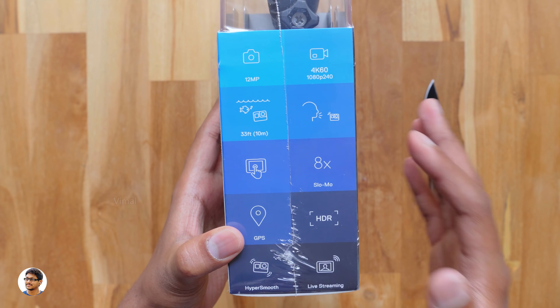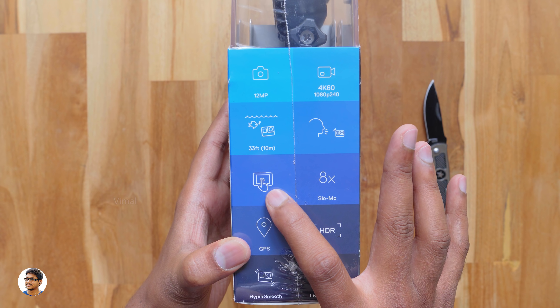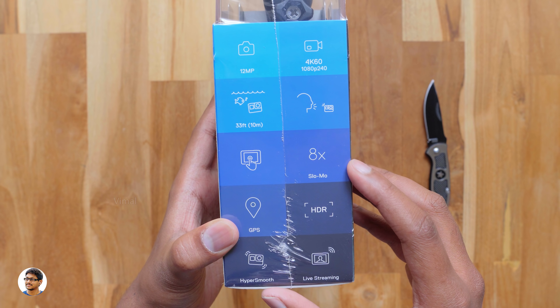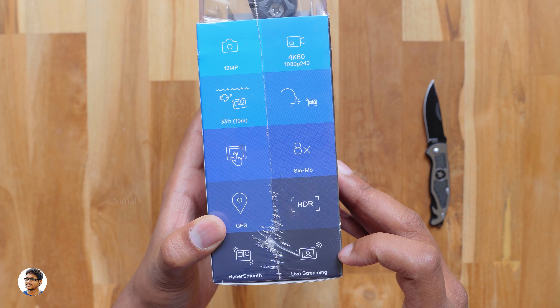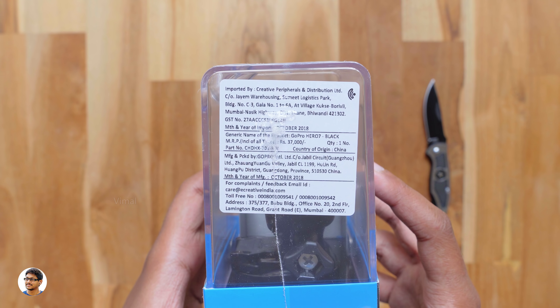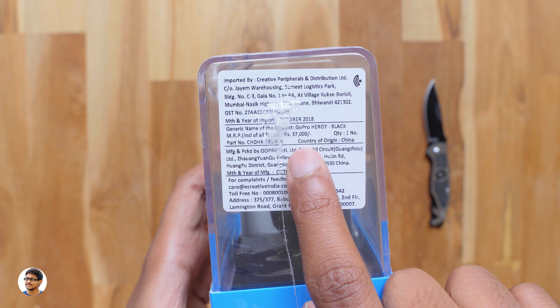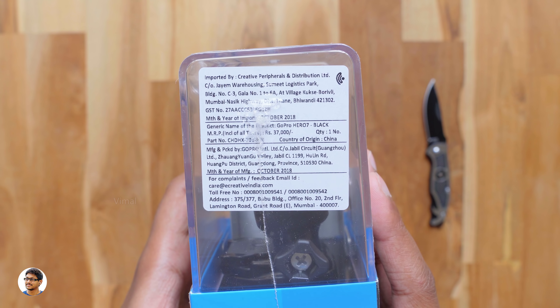We've got some more features of this camera. It supports voice control so you can fully control it with voice commands. It has a 2-inch touchscreen, 8x slow motion, HDR photos, GPS, HyperSmooth image stabilization, and direct live streaming. Coming to the pricing details, the price on the box is 37,000 rupees but it costs only around 35 to 36,000 rupees. So that was our overview on the box. Now let's get started with the unboxing.